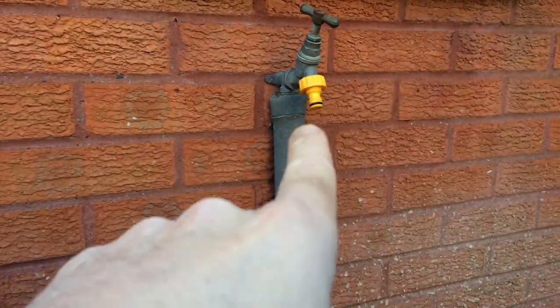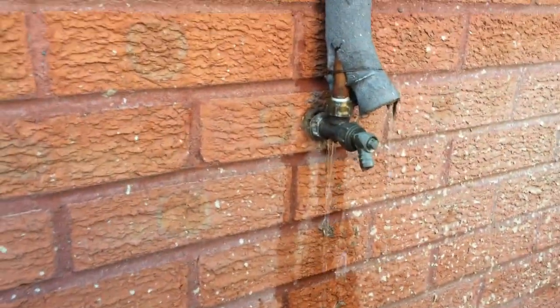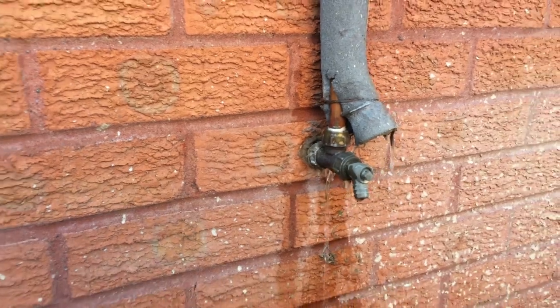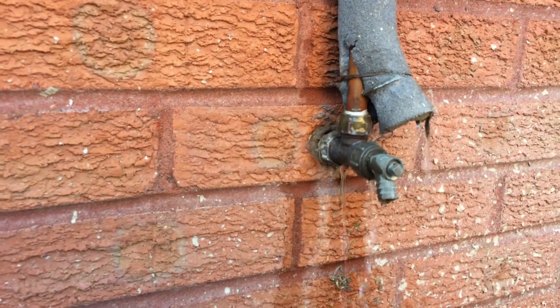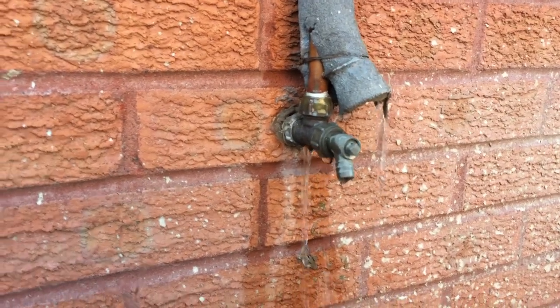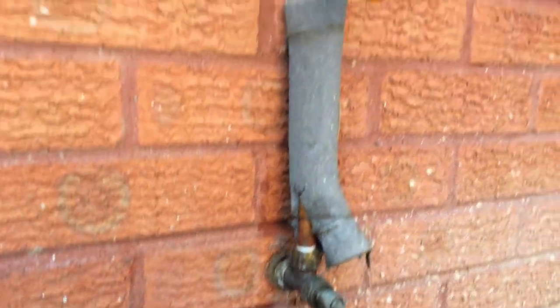I was just about to link up my jet wash to the outside tap and here's the problem. It was isolated from the inside and now I think I know the reason why. I'm actually going to have to email the property agent and see if she wants a new outside tap fitted here.